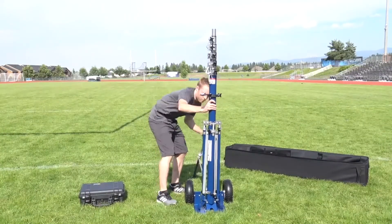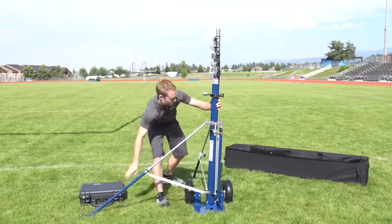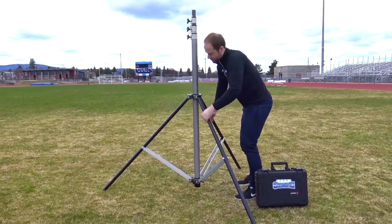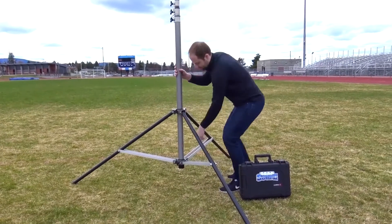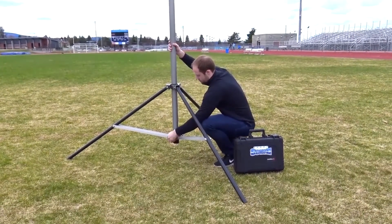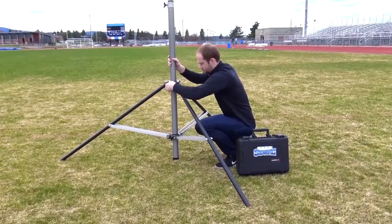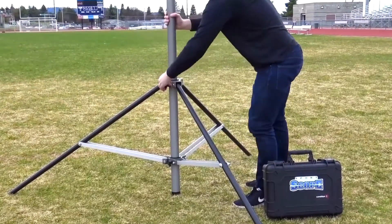If you have a 30-foot tower make sure the four locking legs are fully extended and locked. If you have the 20-foot tower make sure that the bottom stabilizer is down not up and that the legs are fully extended and locked via the mast knobs. For all towers the center mast should be resting on the ground. This is very important.